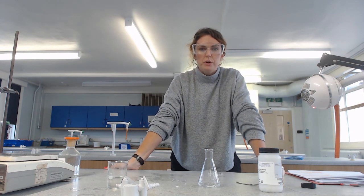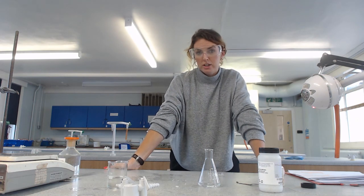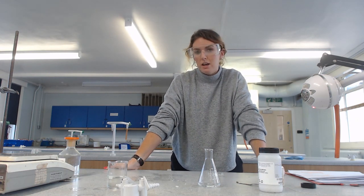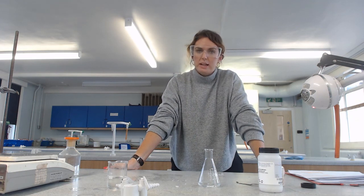The next thing to do in stage three is distillation, and that purifies it further. I'm going to do that in a third and final video. That's it for part two.